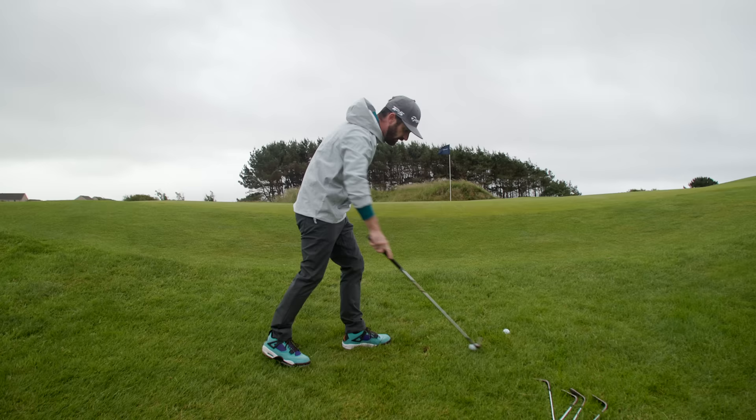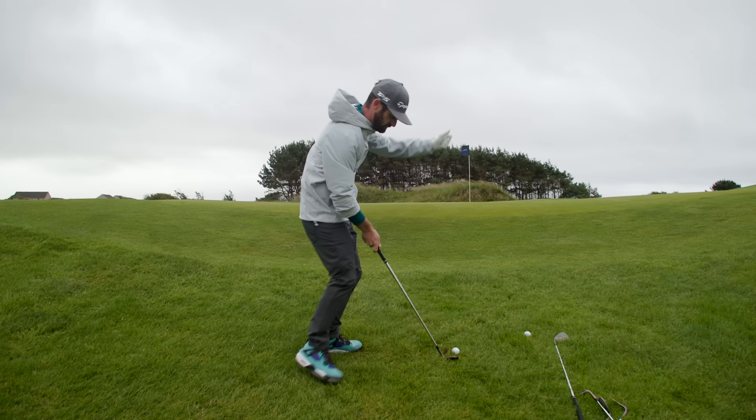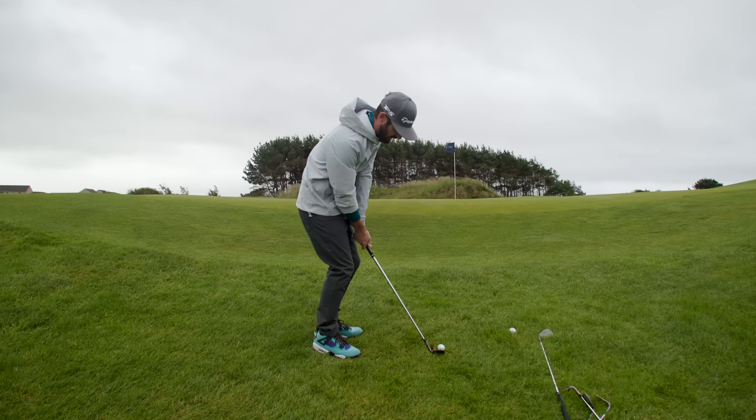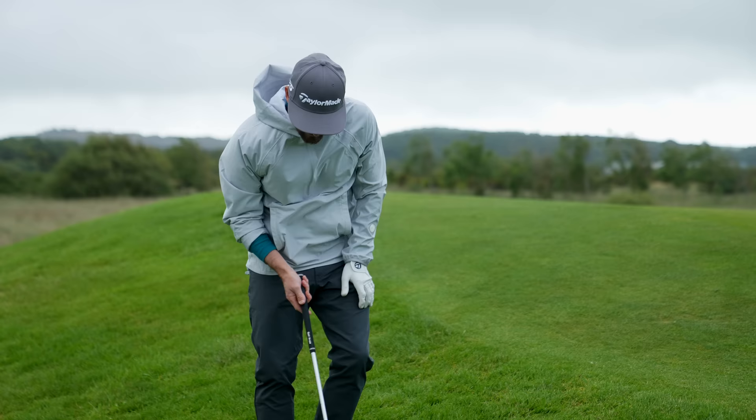The other option when it comes to something like this — take your 52, which is going to give you less loft, and get your spine going with the slope. Aim a little right. It's going to come out a bit higher, a bit shallower, bounces on up there. Another nice result.